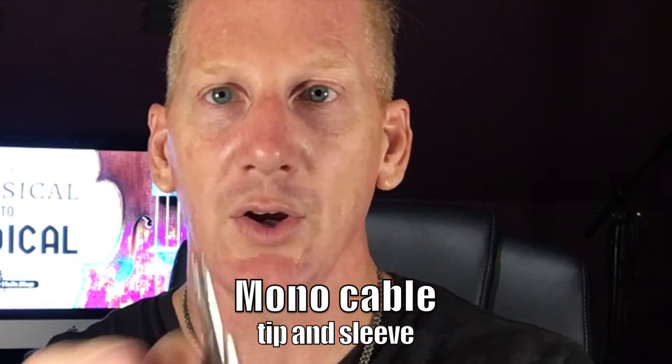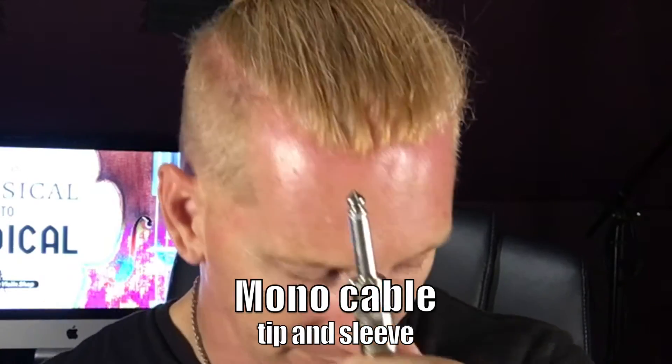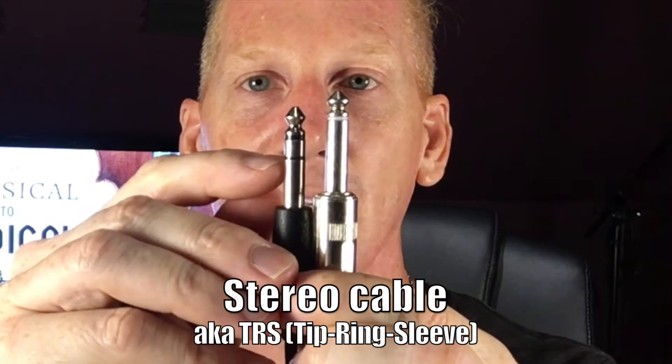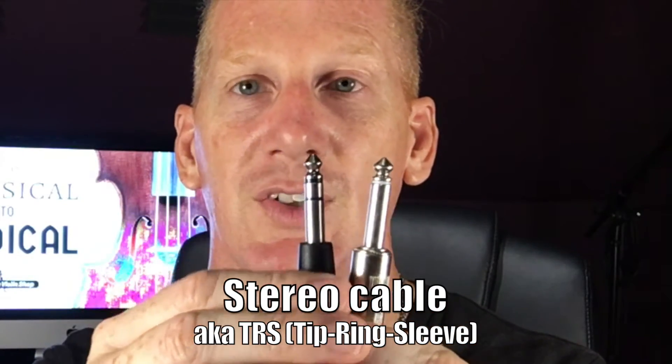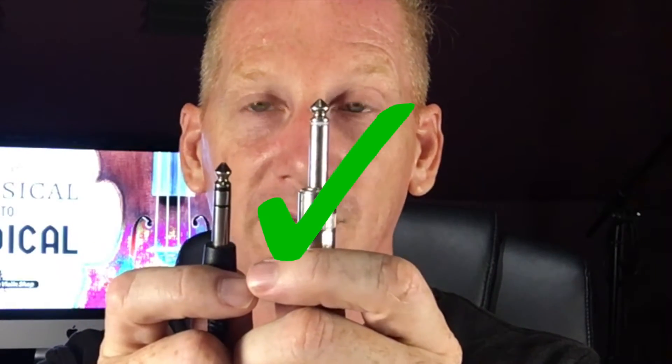So this is a mono cable — a tip and a sleeve. This black one is a stereo cable. You'll see there's an extra insulating ring: a tip, a ring, and a sleeve. A stereo cable can send either two signals in the same direction or a signal out and a signal back. This is not what you want for your violin. You want a mono quarter-inch cable, and that's going to get you plugged in from your violin into the next step.